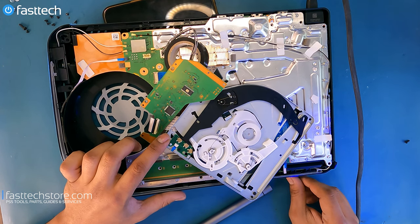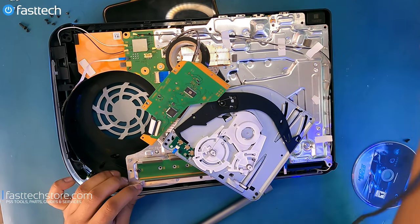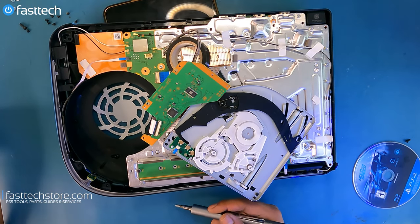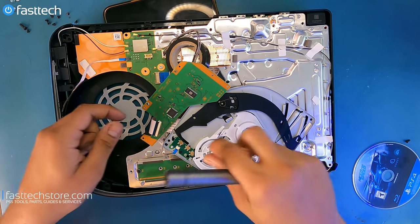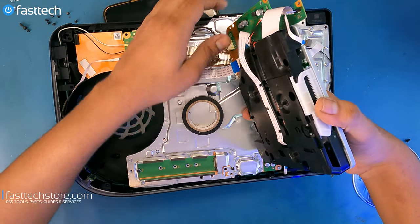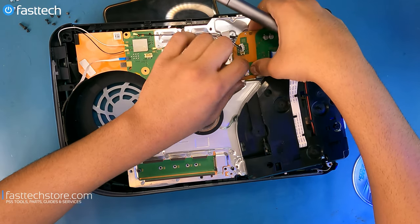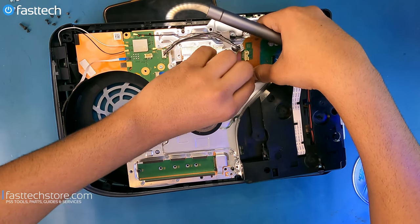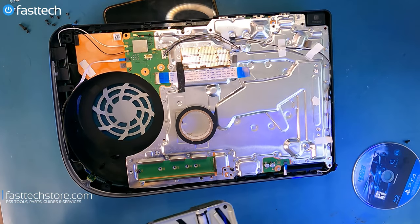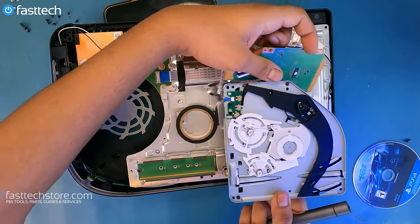Yes, perfect. Let's go ahead and remove the logic board. So that is what the disc drive should look like when it is aligned the way it's supposed to.